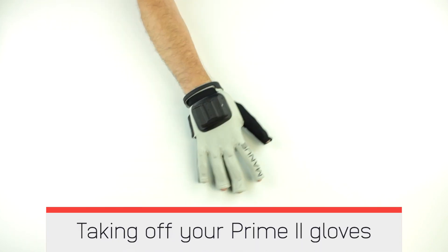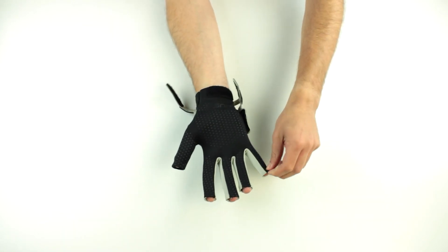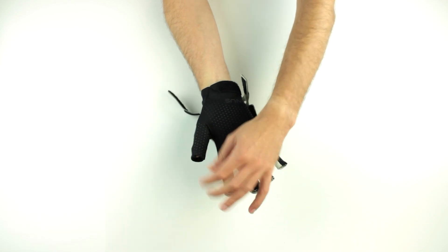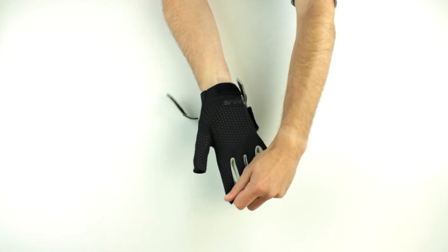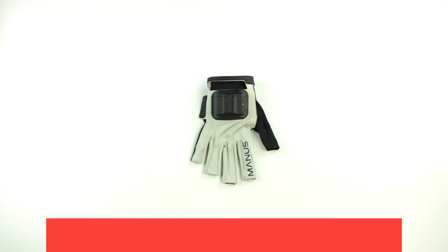Taking off your Prime 2 Gloves. Open the Velcro wrist straps. Carefully loosen the glove by pulling different fingertips one after another. Pull the gloves off by pulling multiple fingertips to divide the strain on the fabric.